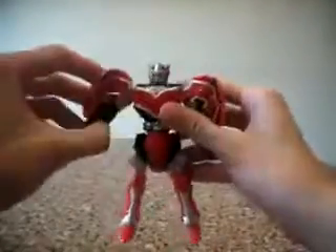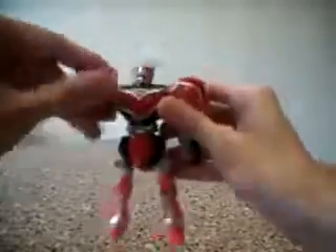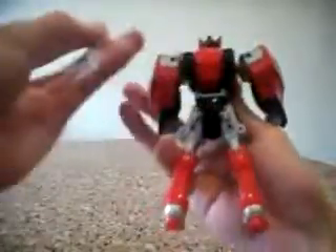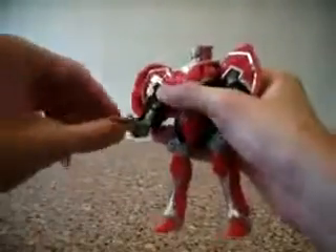And last, let me just go through this one — the red guy. He has the best articulation: clicky joints, arm movement. His sword from the back can be detached. Very good, full range of motion. For his legs, clicky joints.